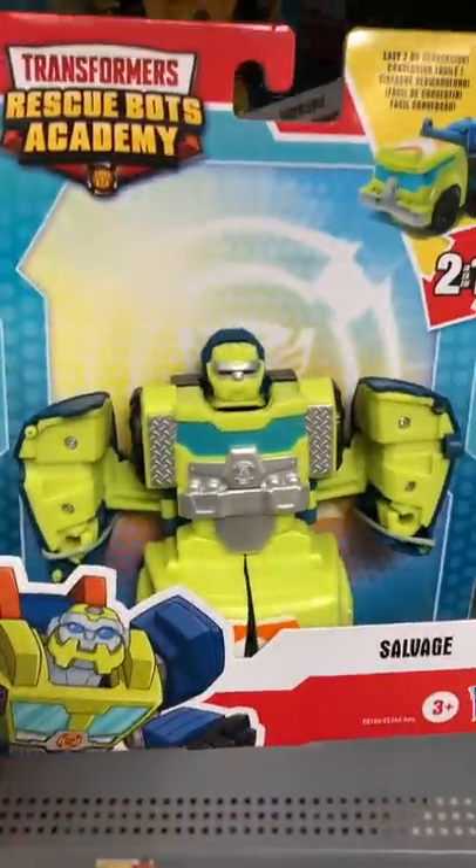Then we have Salvage. Salvage is a cement truck. Very cool looking in the green, but he is smaller and short.